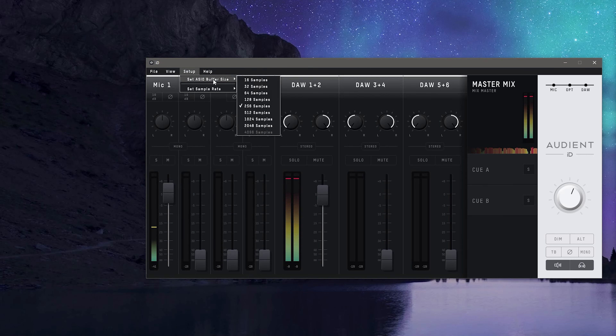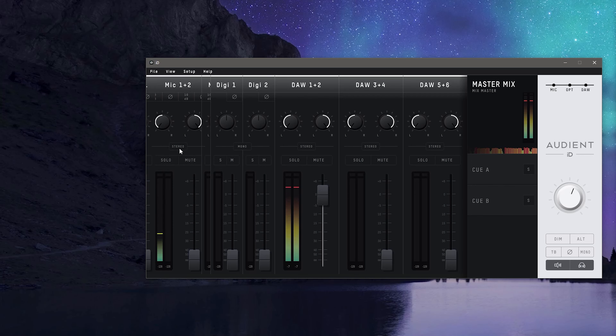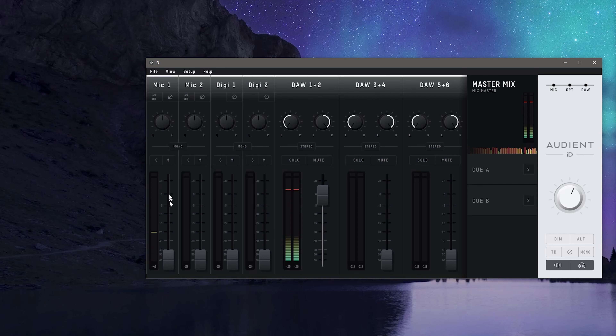Under Setup, we can view and change buffer settings and sample rate. Help is where you can troubleshoot and update. In the Channel section, you'll find a +10 dB and polarity button, a left-right knob, the mono/stereo button which can pull channels 1 and 2 together for a stereo signal, solo, mute, and your fader. The digital and DAW sections are set up the same way minus a few options. You have your master mix section where it displays a virtual LED meter, and what I personally love about this meter is that it corresponds to how hot the signal is — if it's red, you may want to turn it down.